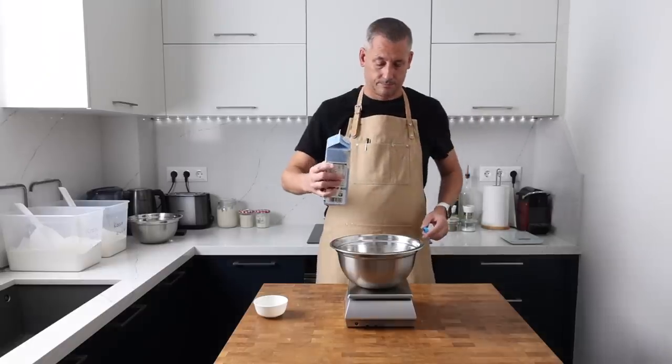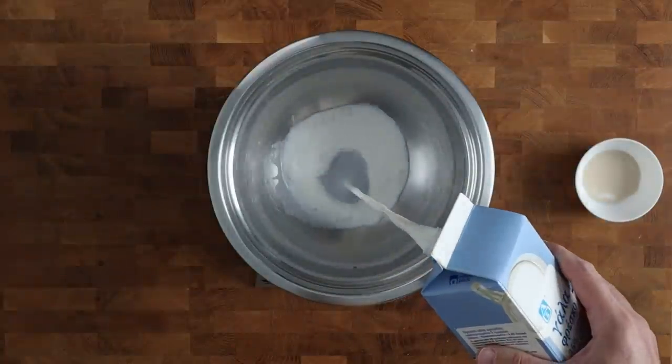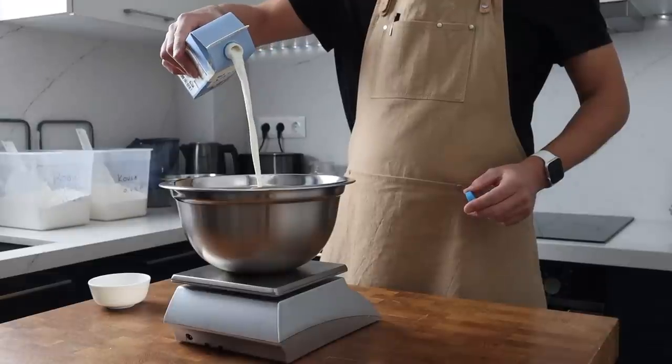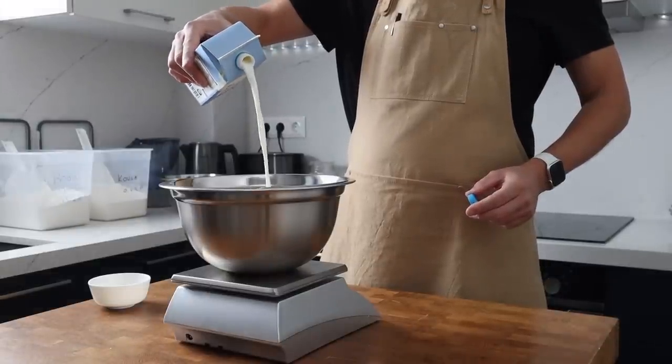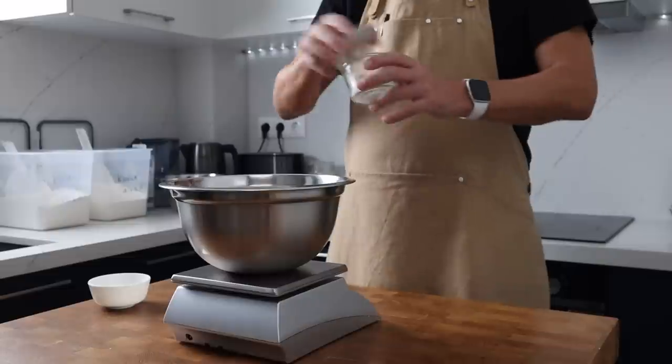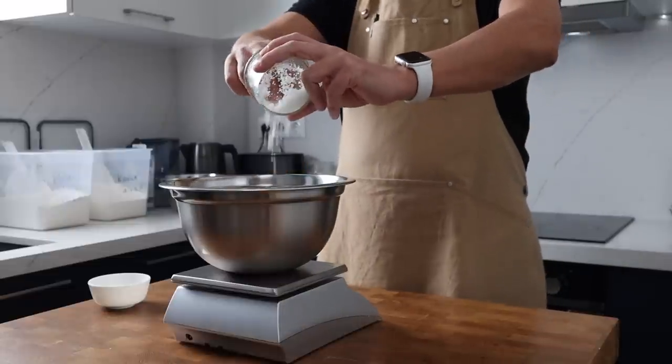Into my mixing bowl goes 579 grams of whole milk with a fat content of 3.5%. I'm using the milk cold straight from the fridge. This is going to drop the temperature of the dough and it's going to contribute to that longer fermentation period.